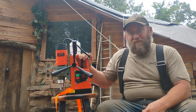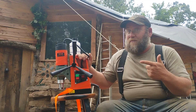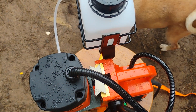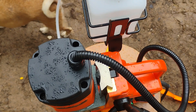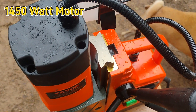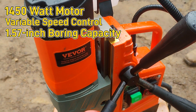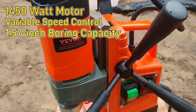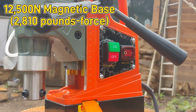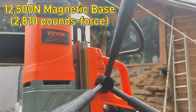It's from Bevor, and this thing is pretty awesome — I can't wait to start using it. This heavy-duty mag drill packs serious power into a compact design with a 1450-watt motor, variable speed control, and a 1.57-inch boring capacity. The 12,500-Newton magnetic base locks down tight to steel.